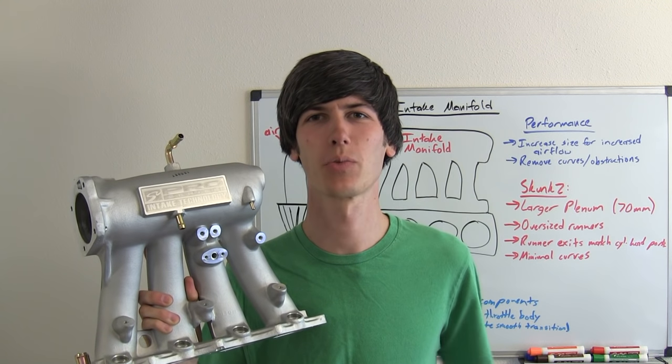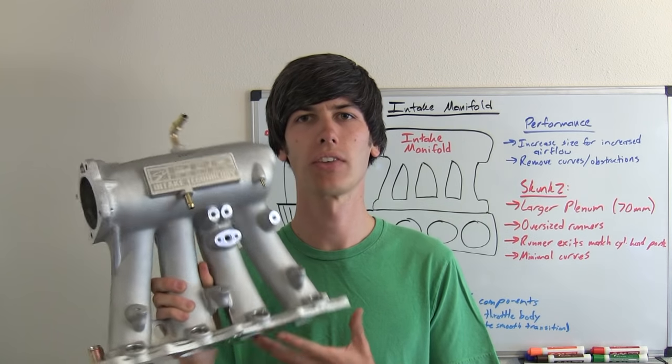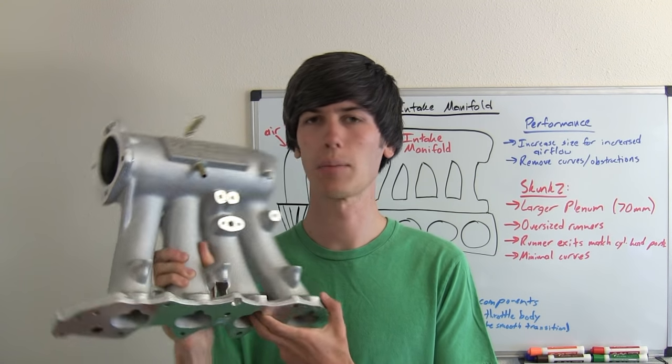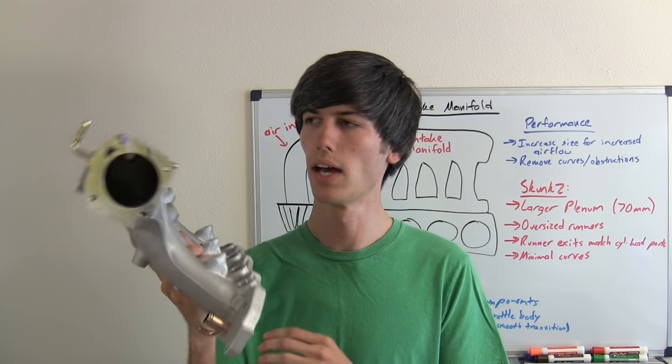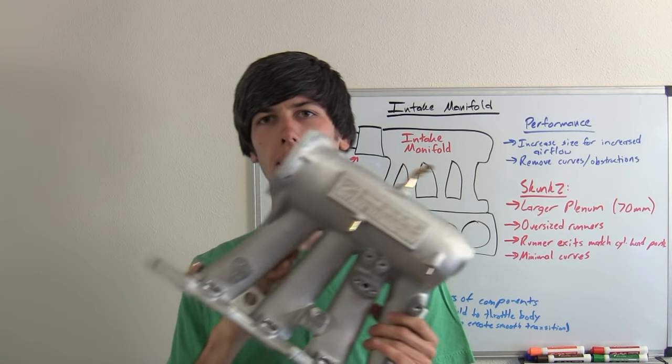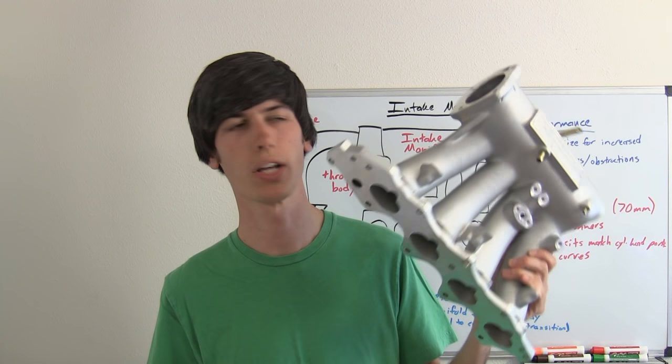Hello everyone and welcome to this week's video. Today I'm going to be explaining intake manifolds and performance intake manifolds. This intake manifold here is a Skunk 2 intake manifold for Acura Integras, courtesy of Redline360.com. I will include a product link in the description that you can go ahead and check out.